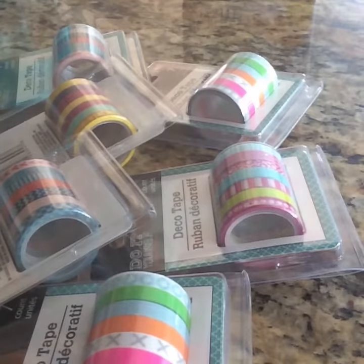Hello everyone, welcome back to my channel. Today I want to show you a really quick Dollar Tree haul and Ross haul.